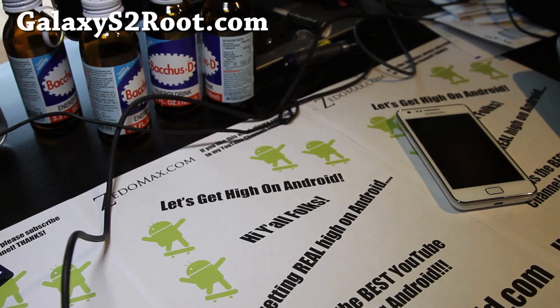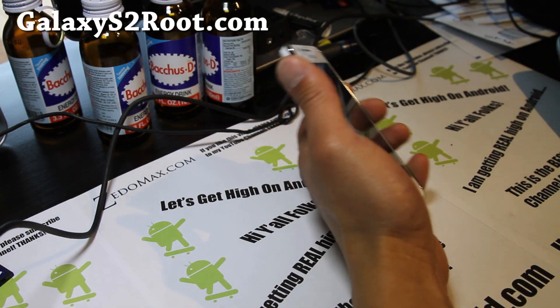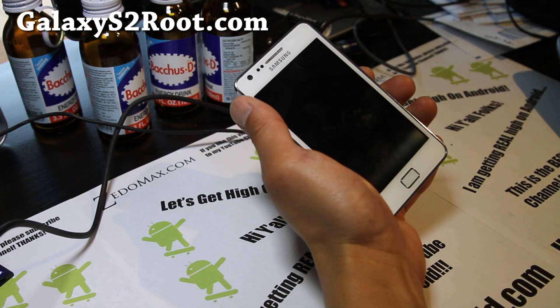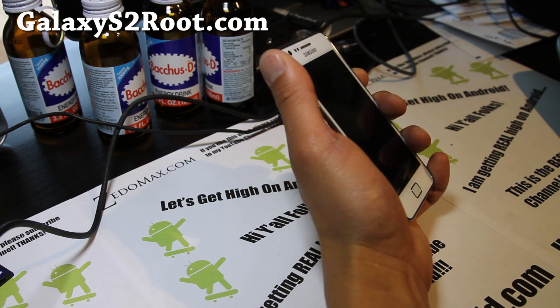Hi y'all folks, it's Max from GalaxyS2Root.com. We're gonna go install the Resurrection Remix ICS Pro ROM for our Galaxy S2.